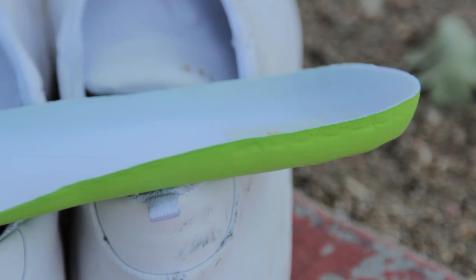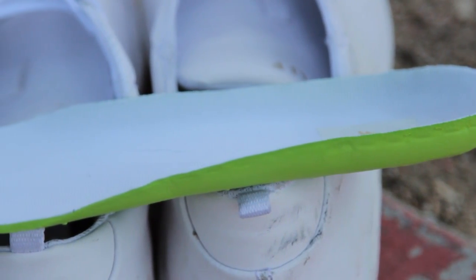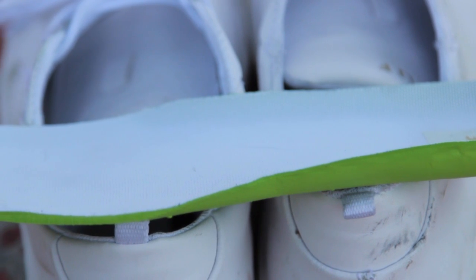Shoes come with the standard Huff insole, which I really like. It's just enough padding, but still thin enough that I can still feel my board really well.